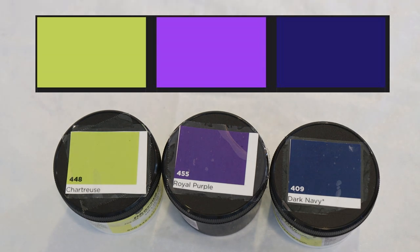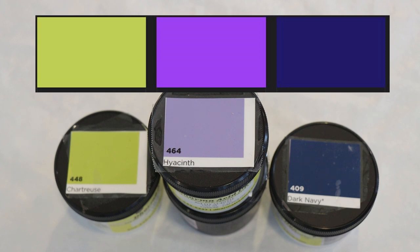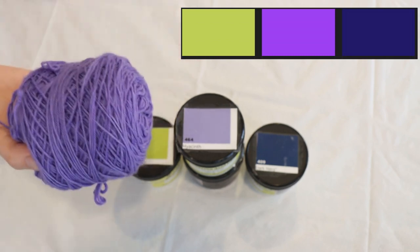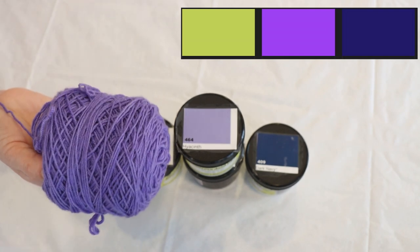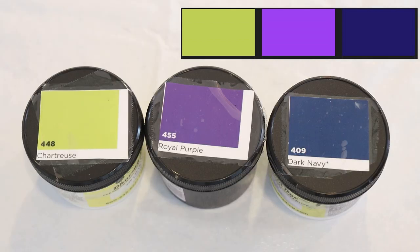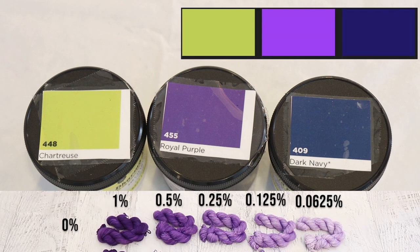The chartreuse and dark navy were obvious choices. The purple was harder to pick. I did consider going with hyacinth, which is a more blue-purple and is really lovely. However, at a 1% depth of shade it is a bit muted — it isn't really that bright. The purple that was selected really is a bright purple, so hyacinth is bluer but not bright. That's why I ended up going with royal purple, which is a bright, very saturated purple, though I think I might use it at a lower depth of shade compared to the green, especially when we go and do some color mixing.